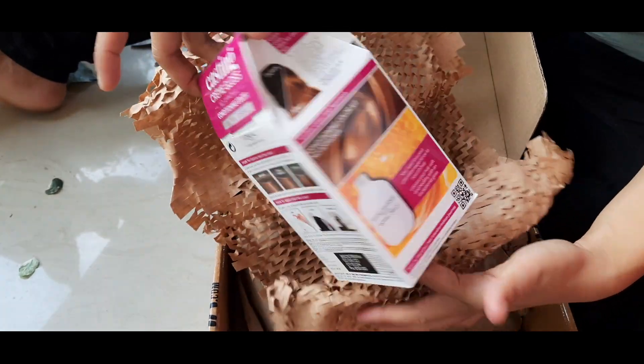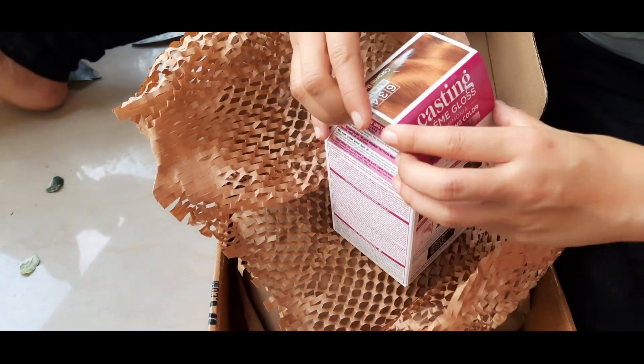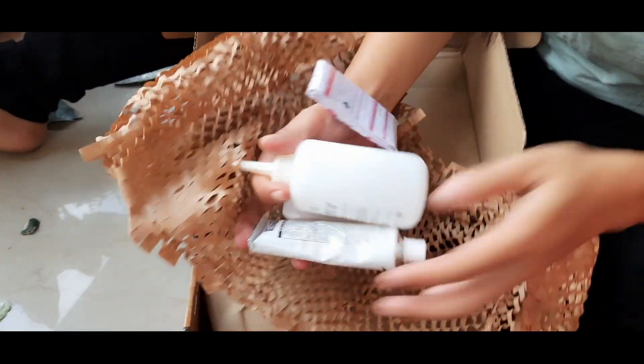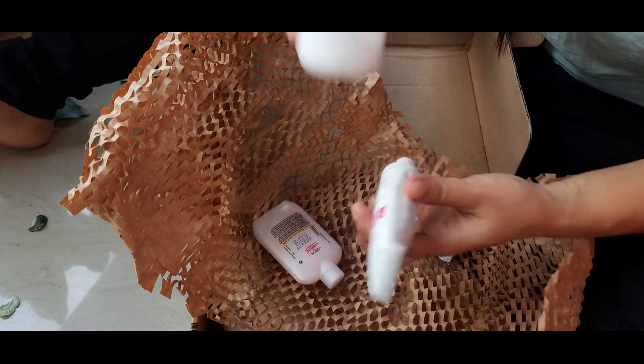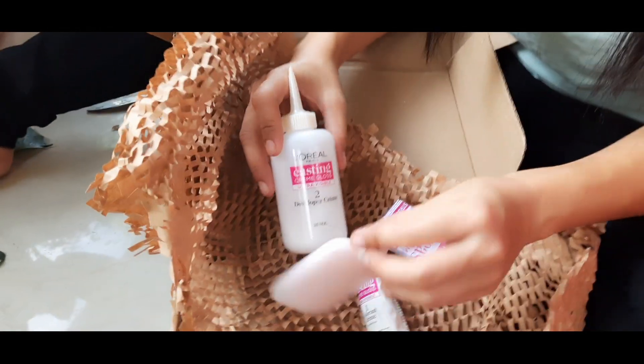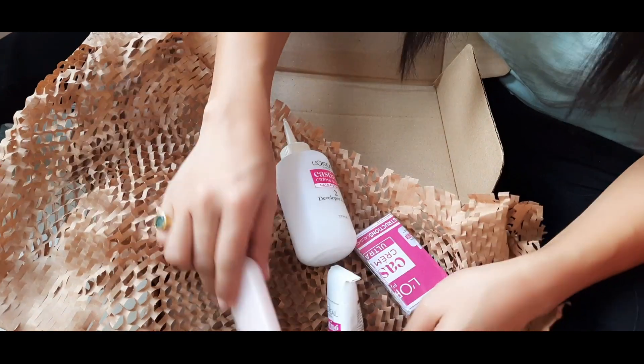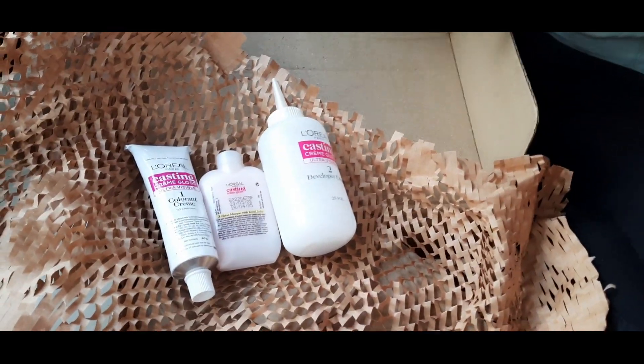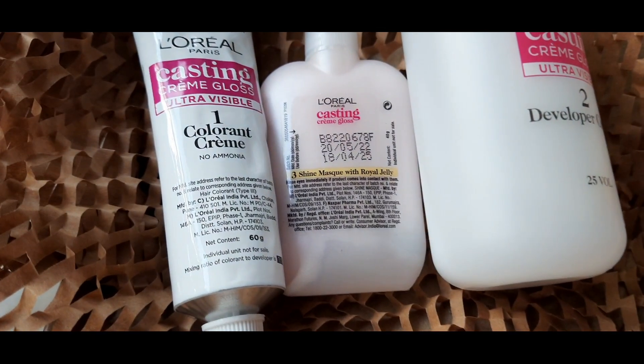My hair is very dark, so I bought an ultra-visible shade. Let's open it and see what's inside the box. Inside there is a tube of color, a developer container, and a post-color mask. Let me give them a close-up shot.